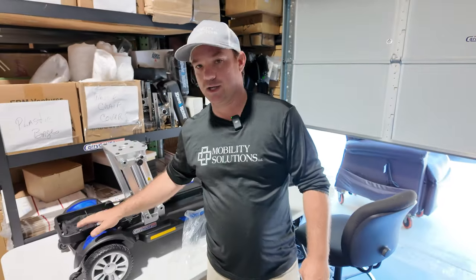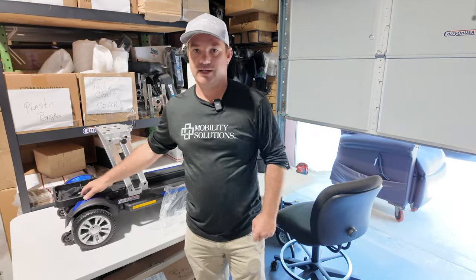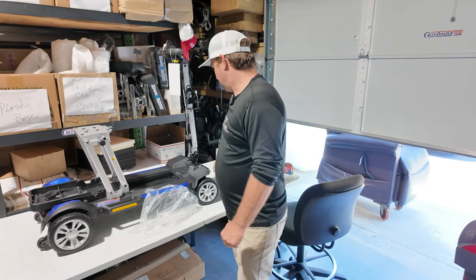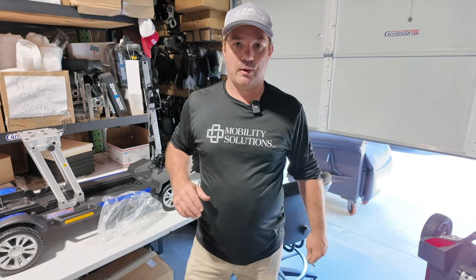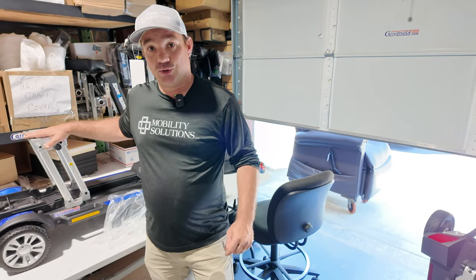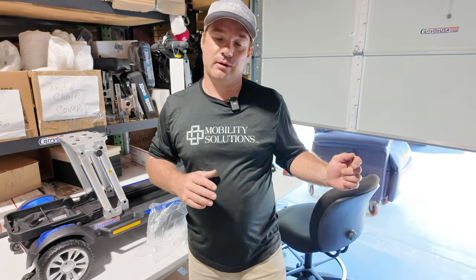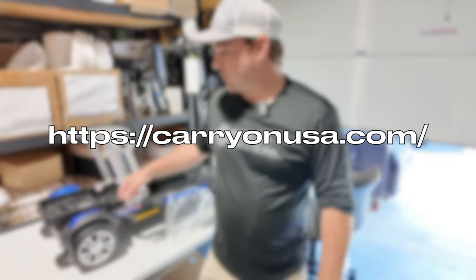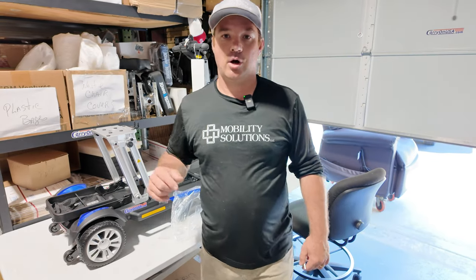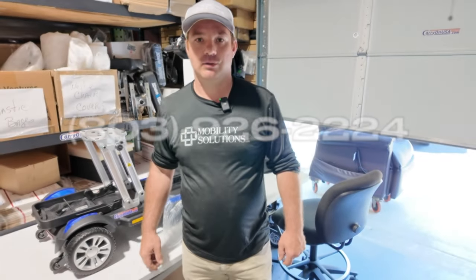Now, when you buy these brand new, you're going to get these kickstands. You have an option of buying it with a 15 amp-hour long range battery that's not TSA approved, and we also have the 300 watt-hour battery that is TSA approved — two options at the moment: the long range 18-mile or the long range TSA 14-mile. Check us out at CarryOnUSA.com. This is the Golden kickstand — that's how you install it. My name's Chris. Call me if you have any questions at 803-926-2224.